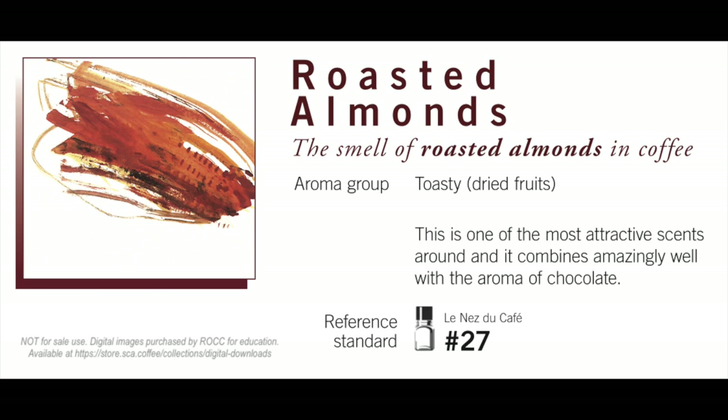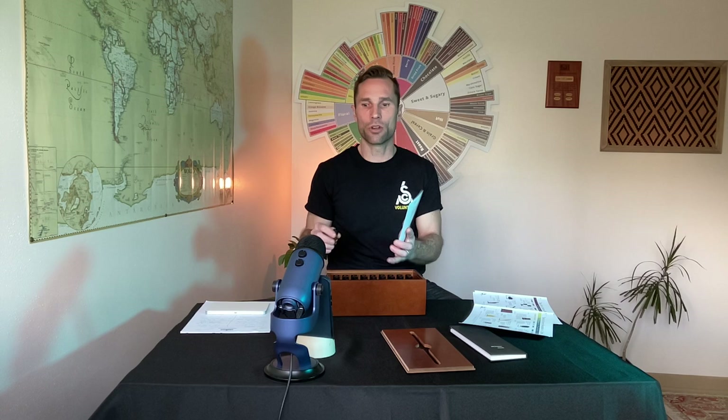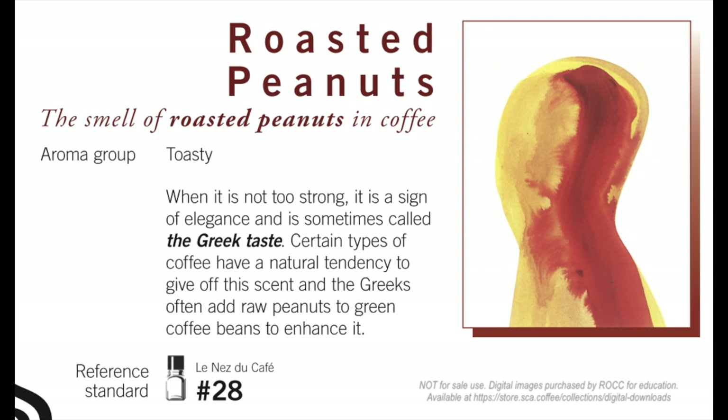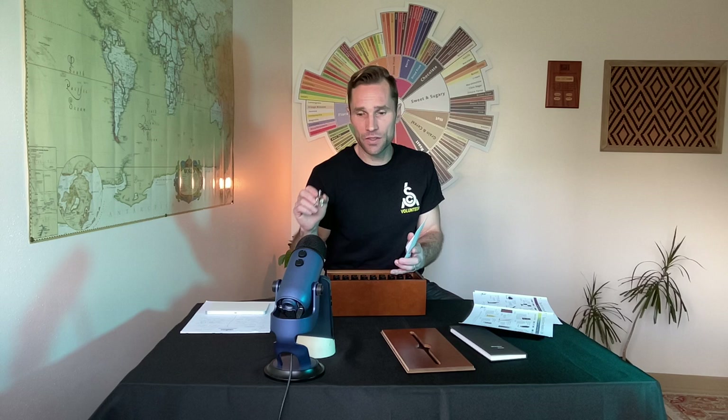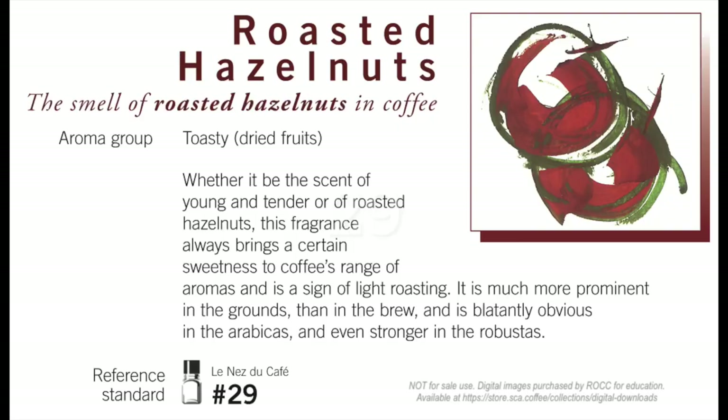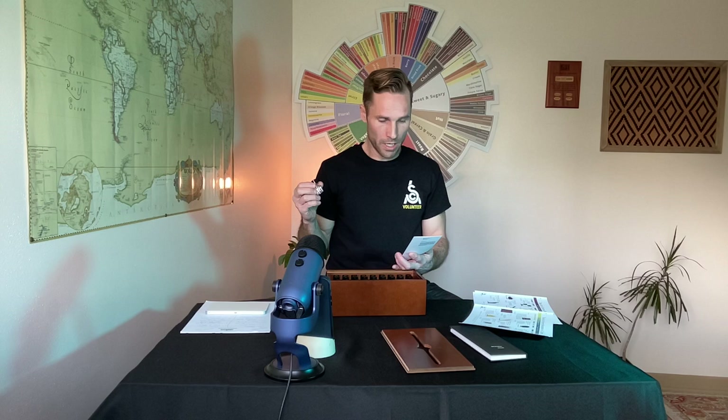Number 27 is roasted almonds. Roasted almond is something that is categorically inside coffee — it's so common to coffee and a wonderful attribute. Number 28 is roasted peanuts. Raw peanut might be a bad thing, but roasted peanuts is a quality aspect of coffee — we love that fresh roasted peanut quality. It's part of that toasty, sweet, nutty family inside our coffee.